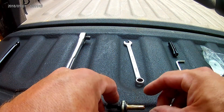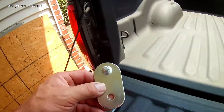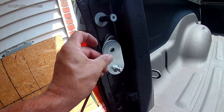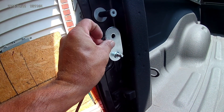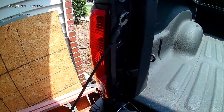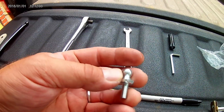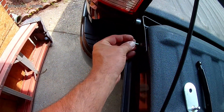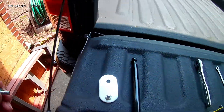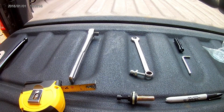Once I get that done, I have this other piece that's going to go up here. I'll have to take this off and mount that there, so one part of the shock absorber is going to connect here and the other part is going to connect to this. Once I get that in there, this will screw into that and we'll be almost done.